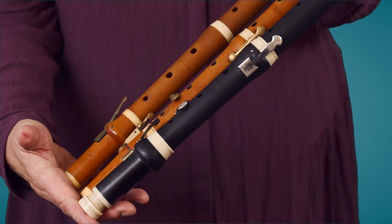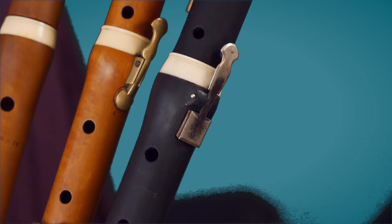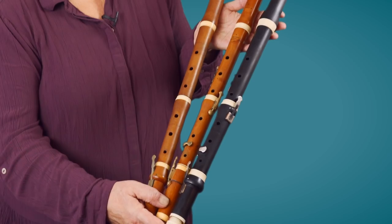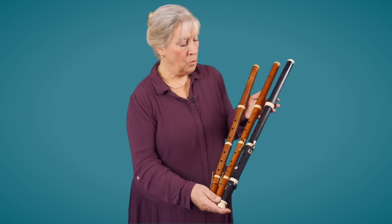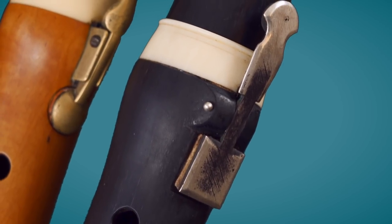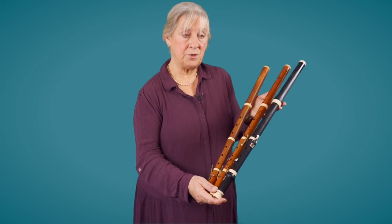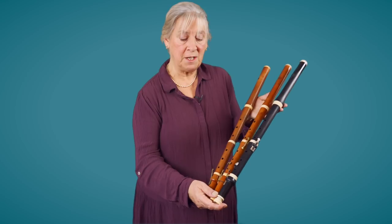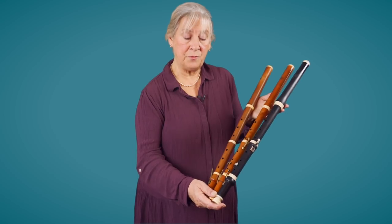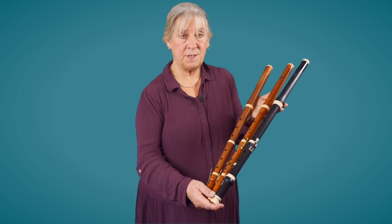You can see on the two examples here four-keyed flutes. The boxwood one in the middle has had keys added to what was a single-keyed flute, whereas the ebony flute on the end has them as part of the original design — that's a copy of Heinrich Grenzer of Dresden, around the turn of the century, about 1790 to 1800. This is the sort of flute that Beethoven would have known in Bonn and later in Vienna where he wrote his symphonies.